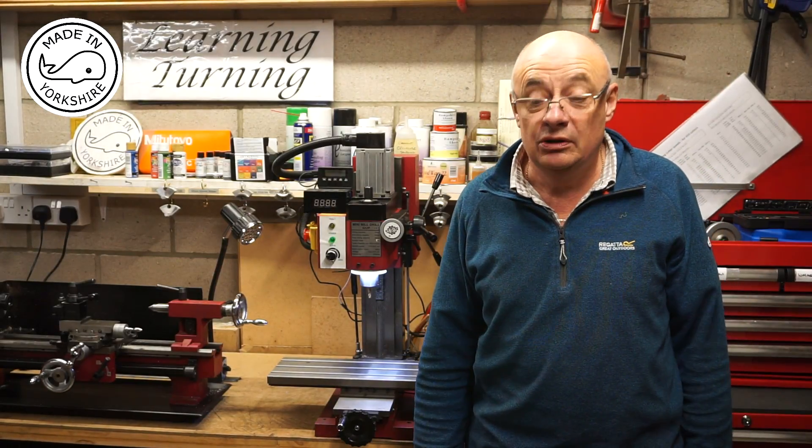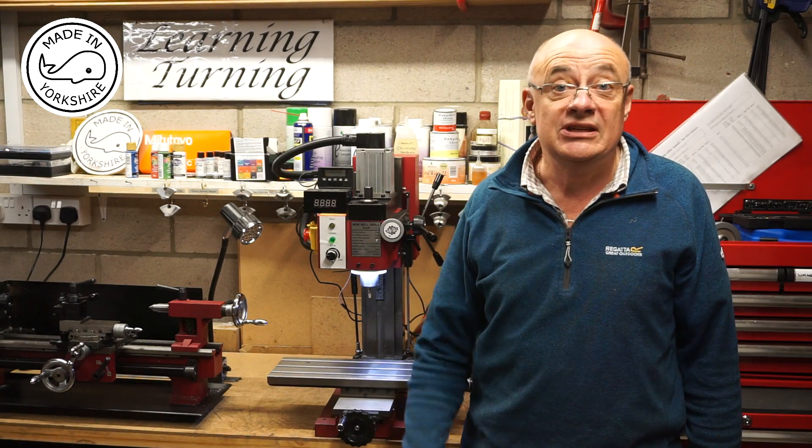Anyway, I hope you like the video and hope to see you later.